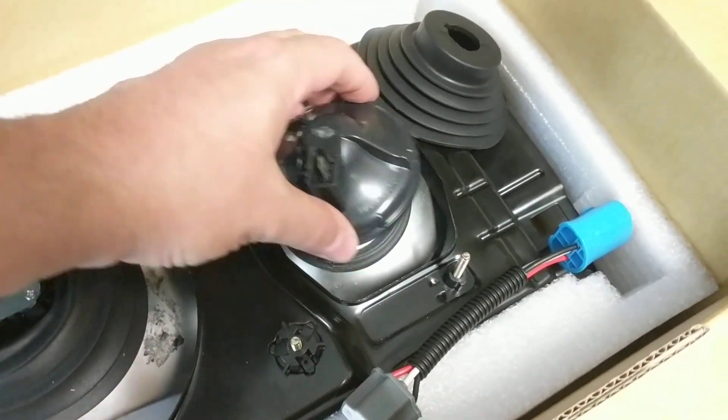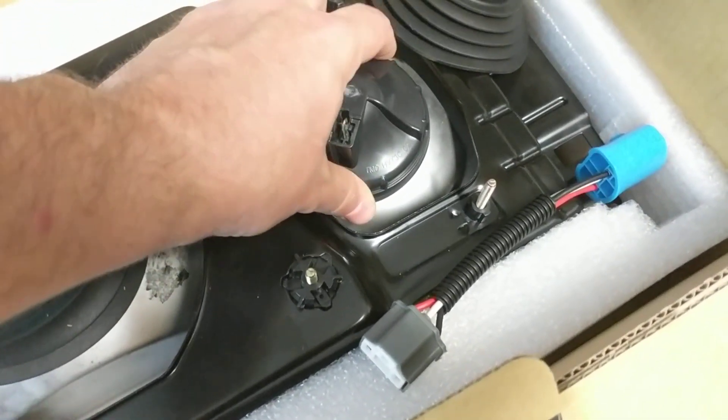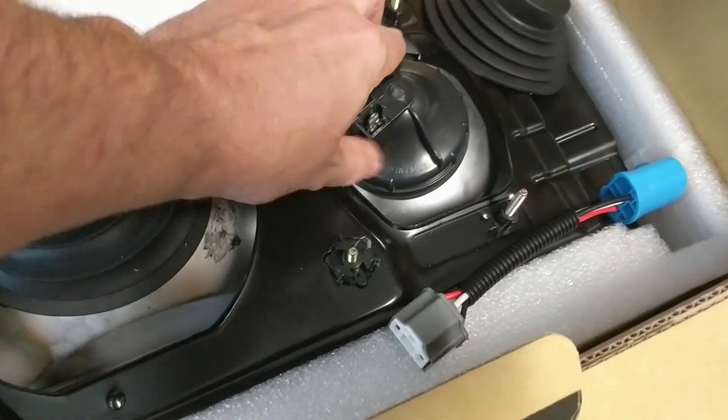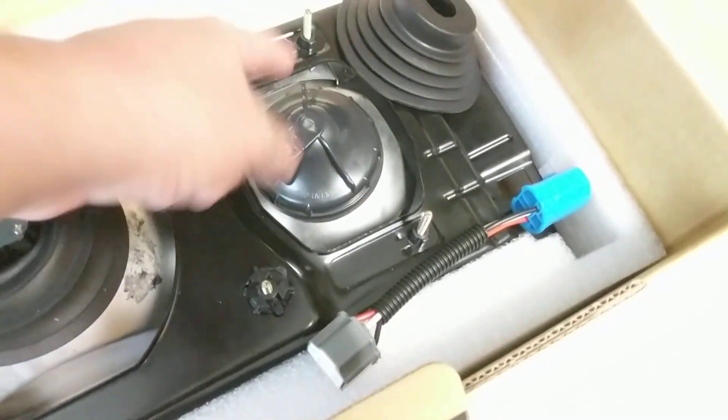Sorry about that. This is how this thing goes — it's kind of pointed down and a little bit in towards the other light. You get it in there and do it like that, and that's how it locks in place.